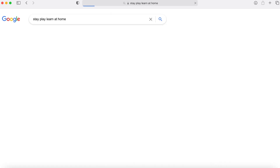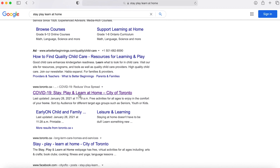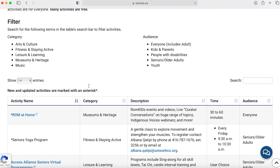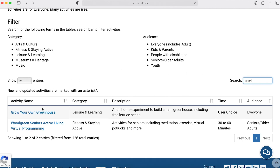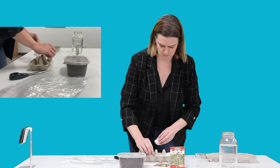Staying home doesn't need to be boring. The City of Toronto has developed a list of activities to help us stay, play and learn at home. I had a look for activities to do with the kids this long weekend. A simple search on the website found instructions on how to get a head start on your spring gardening with a fun science experiment.